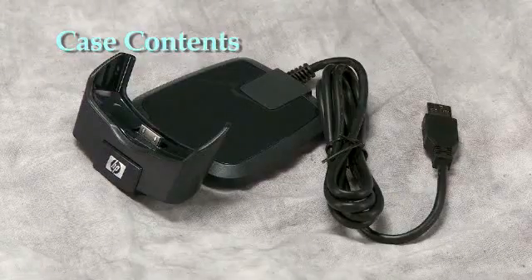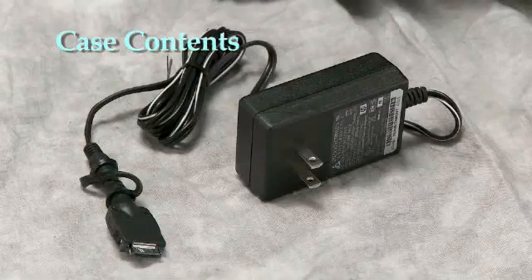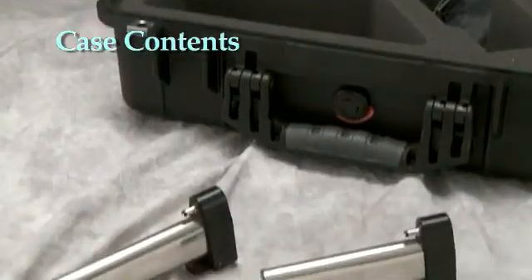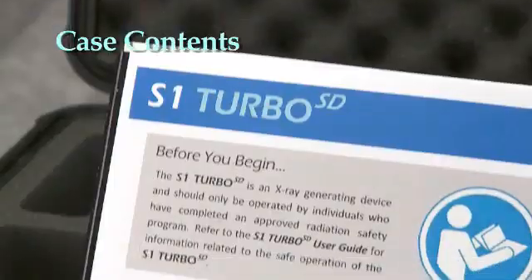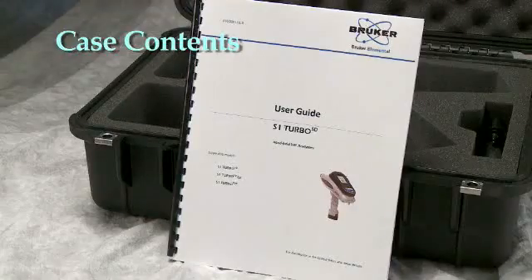A USB to PDA cable to transfer data directly from the PDA to a PC. A PDA charger which can be connected to the PDA while the analyzer is in storage. Two lithium ion batteries. A quick start information guide for the startup of the analyzer. And a user's guide on the operation of the analyzer and its software.